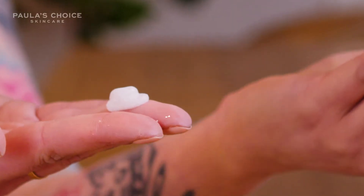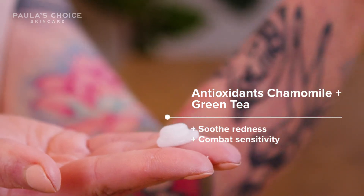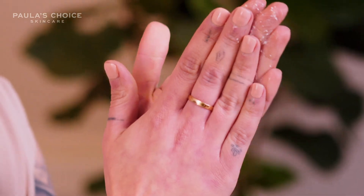On top of that, it has green tea and chamomile to soothe redness and any signs of sensitivity. This is the first step in my routine — all I do is wet my hands, wet my face, and take a small amount, maybe about a dime size, and gently massage it into my skin.